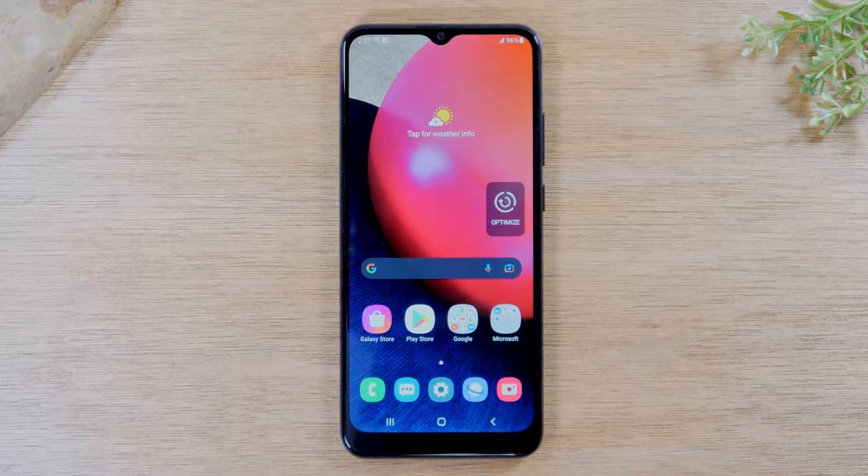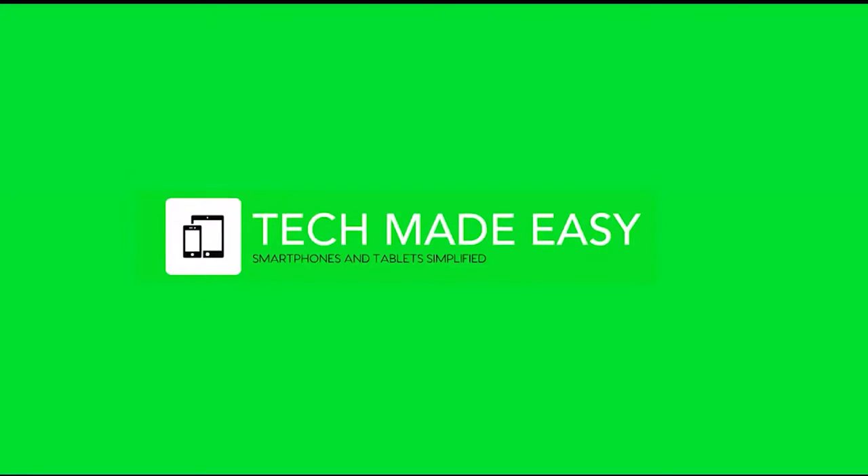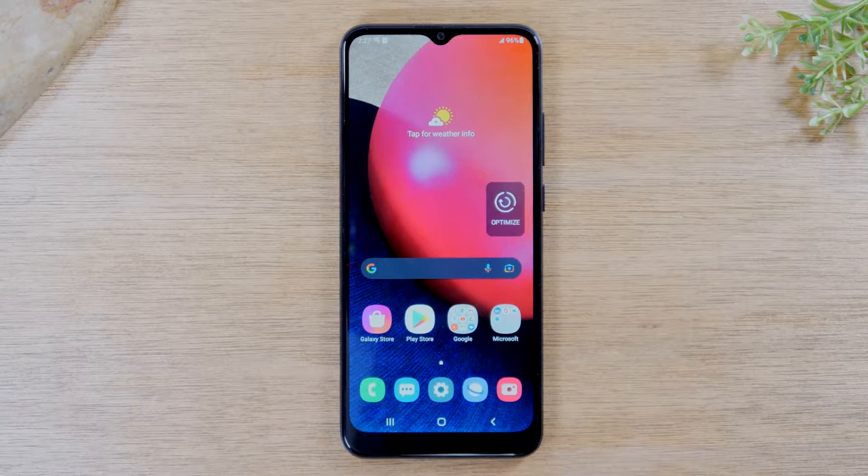In this video we're going over how to soft reset your Samsung Galaxy A02s if the screen freezes. Welcome back to another video. I'm your tech guide Wayne.